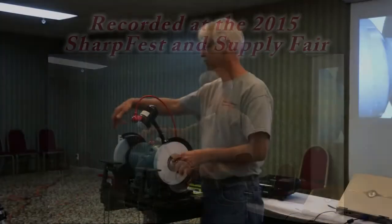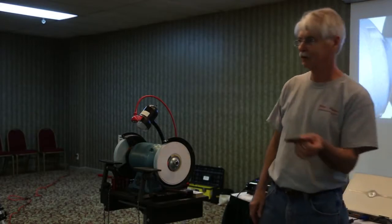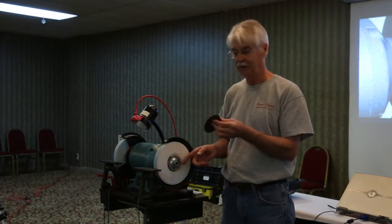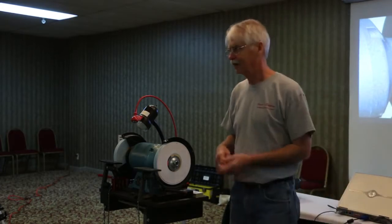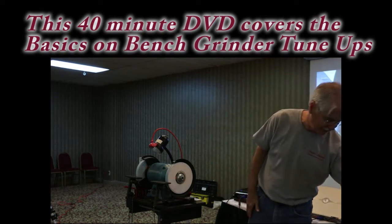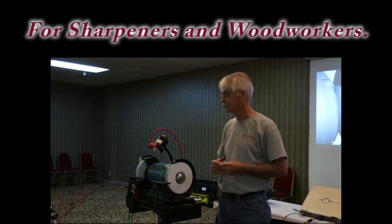These washers — the machined washers — really gave me a lot better results than I got any time with the pressed metal ones. They make them in a lot of different inside hole diameters, but they're about three and a half inch diameter on the outside, and they work really, really nicely.